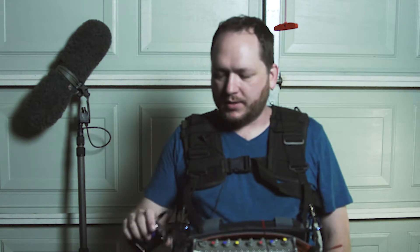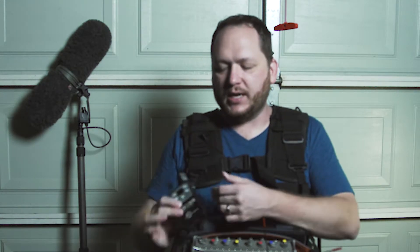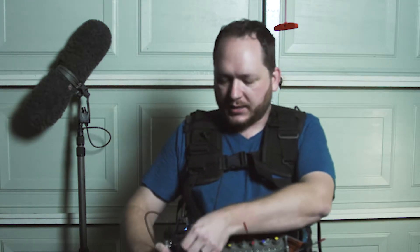Hi, this is Cory with Celerity Sound. Today I'm doing some production sound recording and I want to show you how I've been using the Lectrosonics SPDR as a backup recorder for my 788T.